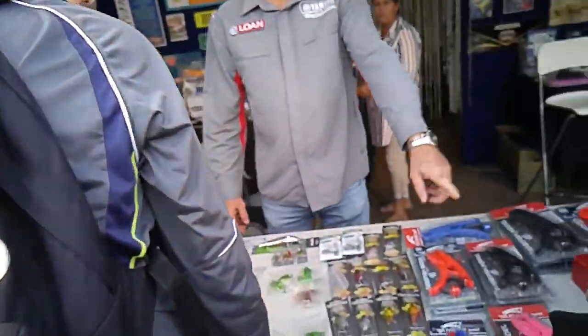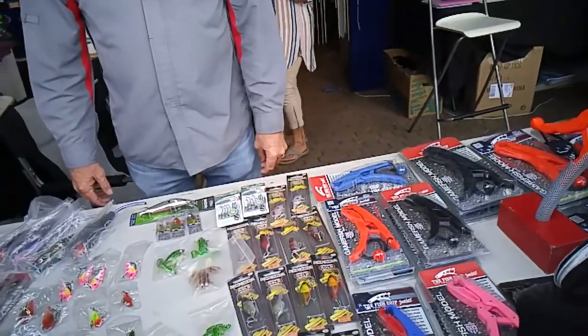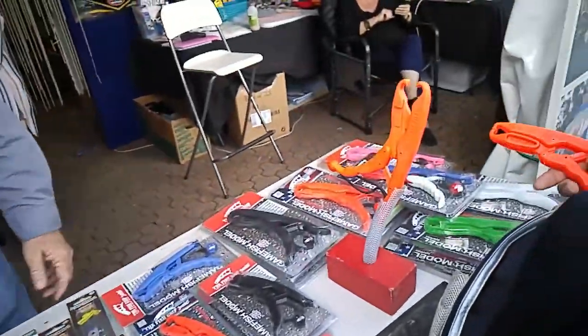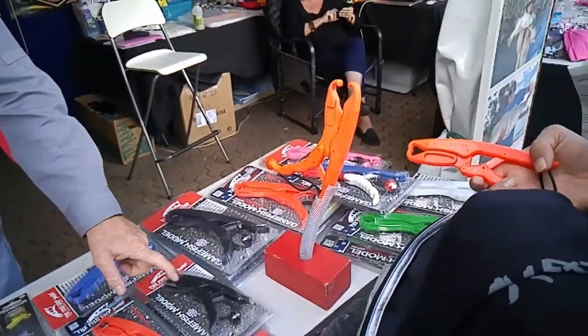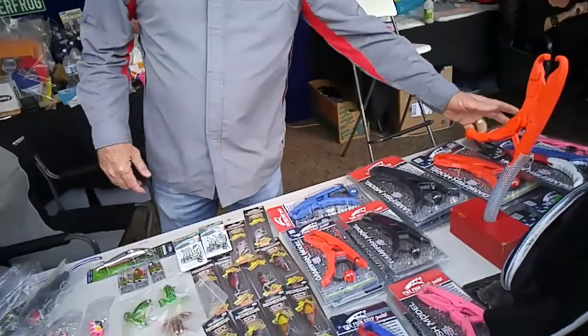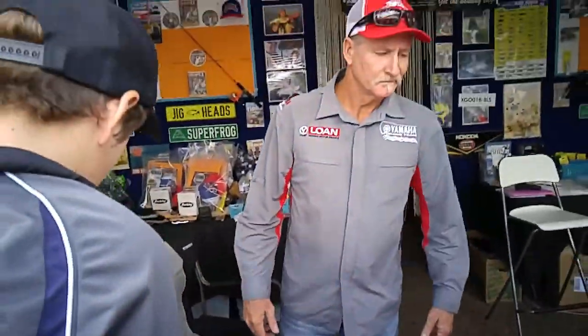The fish grips are $30 for the small and $35 for the large. They work on a cam system. If you drop them in the water, they'll float back up. That size is great for a kayak, canoe, or backpack. If I'm out in the boat, I usually use the big ones because they're easy to find and they float.